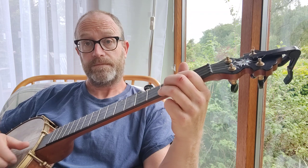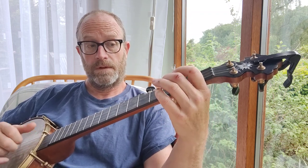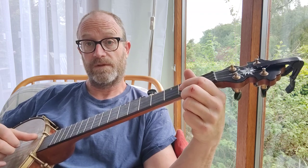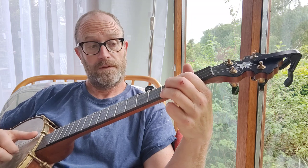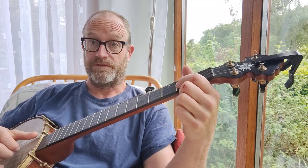So that phrase repeats again. Then, instead of finishing on the open third string, it finishes on the second fret of the second string, and that's the same as the first phrase.